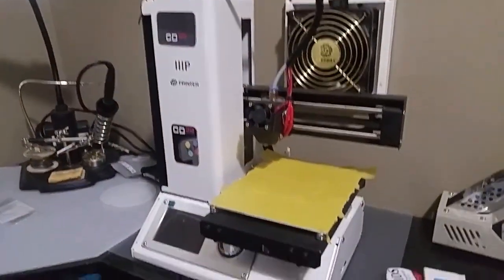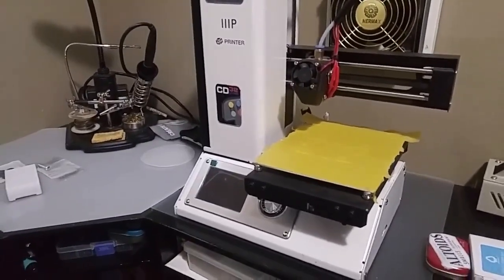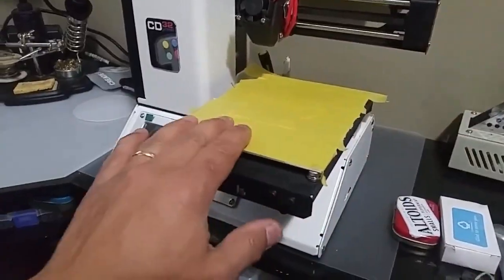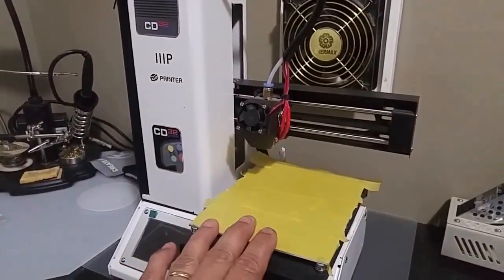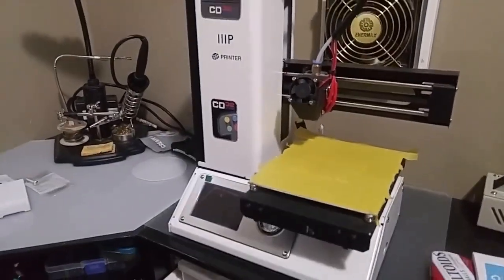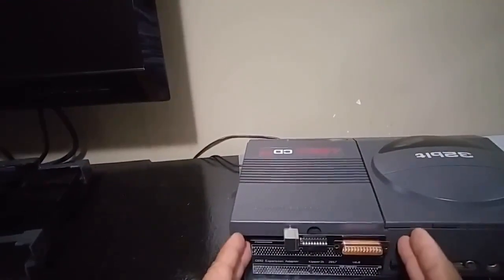Over here on my workbench, you may have seen in some of my other videos, I do have my 3D printer. This is a Monoprice MP mini, and the thing about it is it is a mini. So what that means is it has a small print bed — it's a 120 by 120 millimeter print bed. Most models online for covers for the CD32 back plate are a little bit too wide.